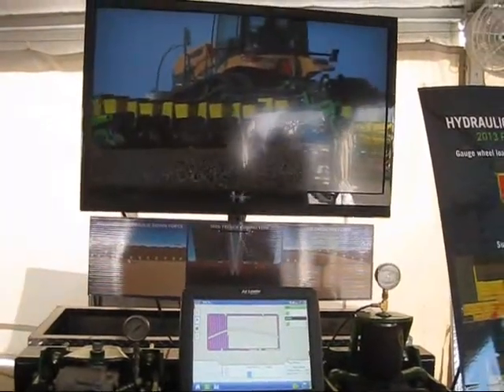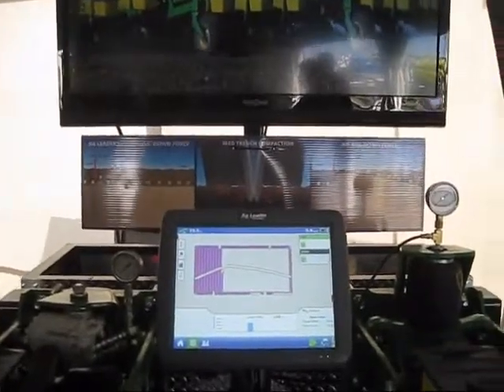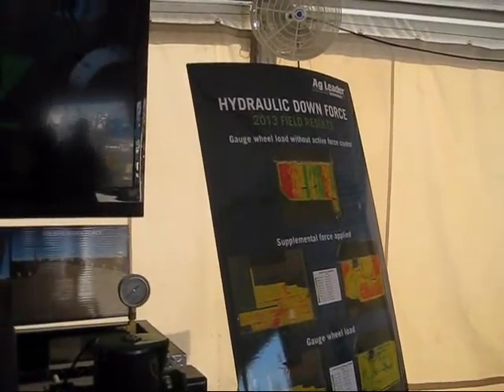With our maps from this past year and the field experience we have, it's been eye-opening to a lot of customers to see the variability in their fields, where in the past they relied on a traditional method of either springs or a standard pressure on their airbags.